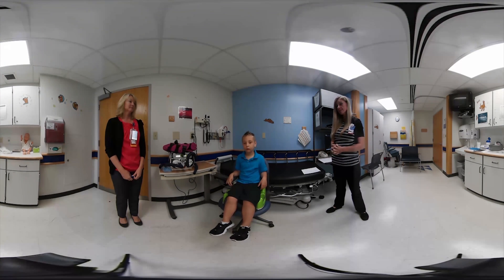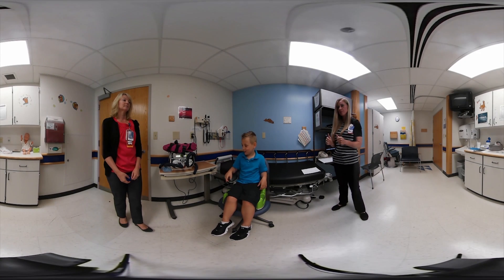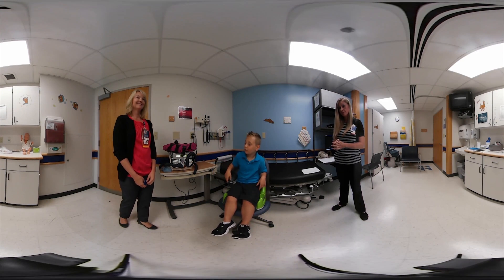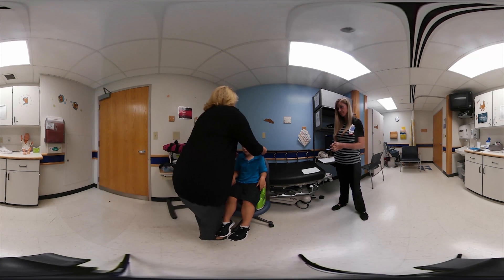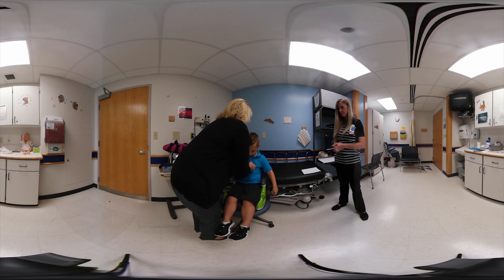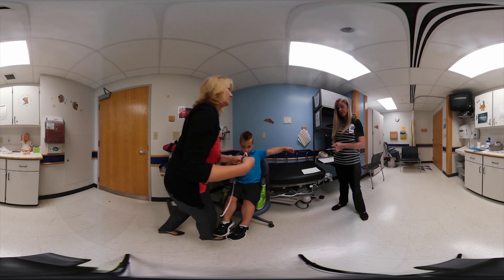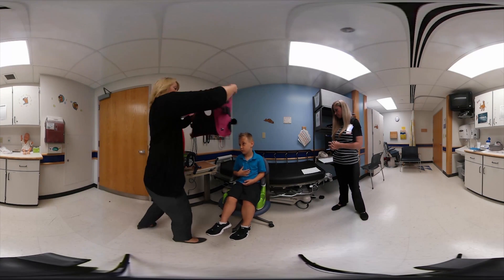We're going to talk about the vest — there are several different types of vest systems out there. When patients are about eight months old, that's when we start measuring them to see if they can fit into the vest. When they measure 18 inches, we put them into the vest. I'm going to measure now — hold your arms up right around the nipple line. These are 25 inches, which helps us know the appropriate vest size.